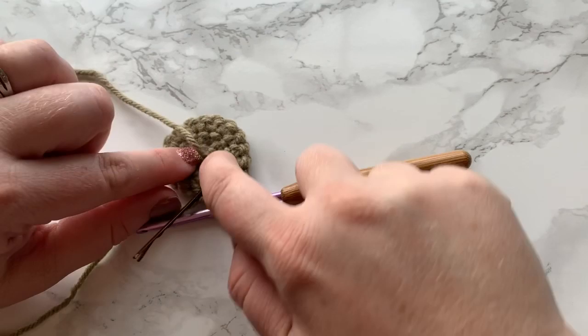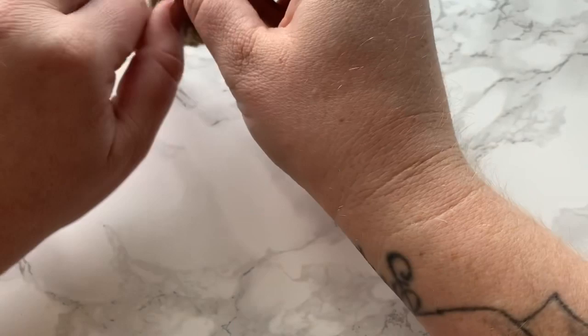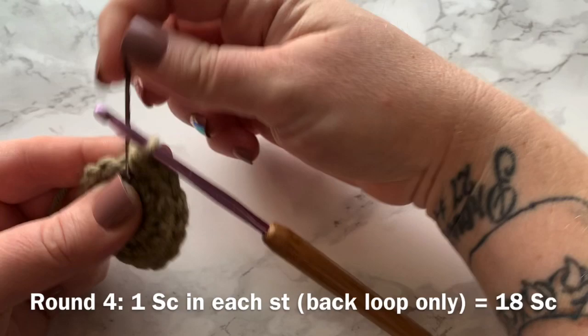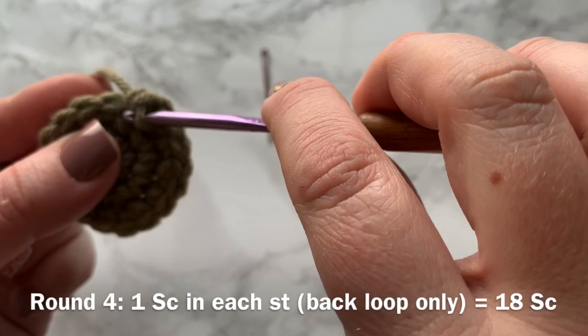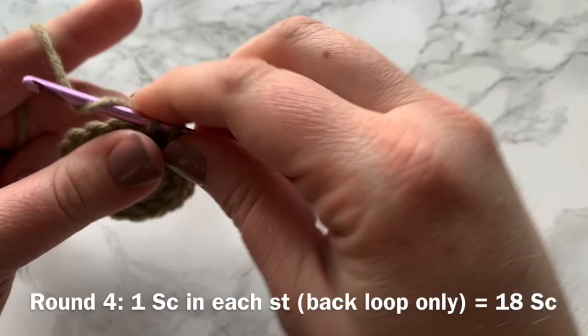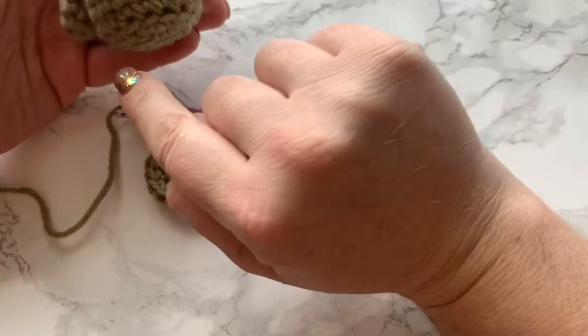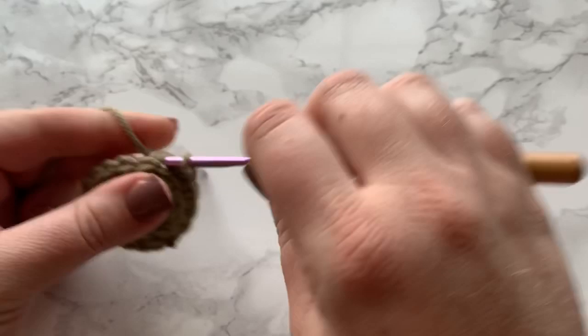After finishing round three, I tied a knot making sure it was closed tight — tied it two times — then cut so it's out of the way. Round four is one single crochet into each stitch, but worked into the back loop only. We have our V and normally we work into both loops, but this round we work into the back loop only. What that does is provide a little ridge at the base of the body for some separation, and I feel like it allows the bottom to lay a little more flat as well.